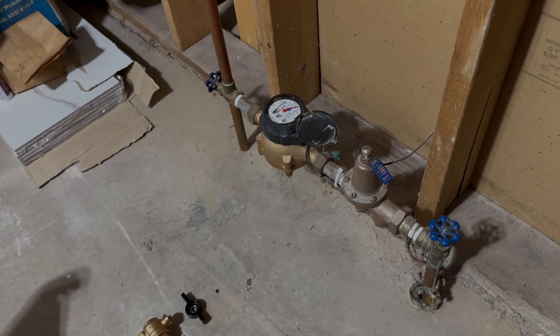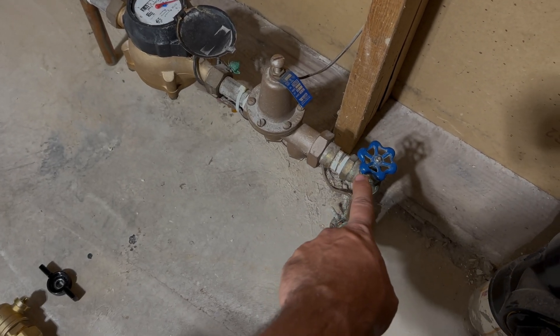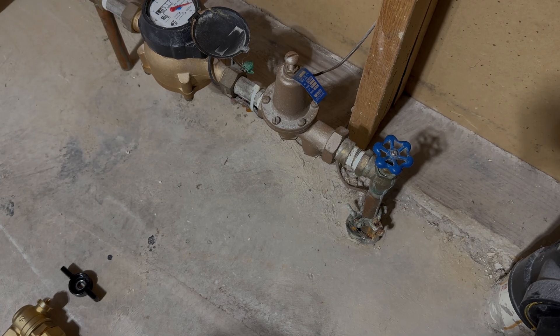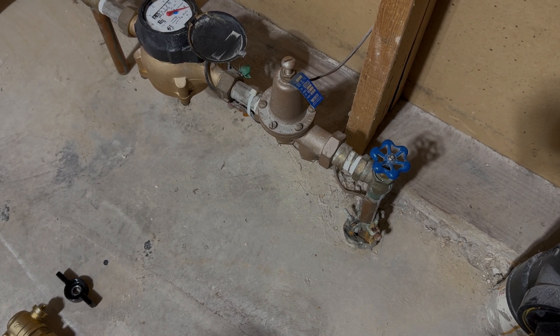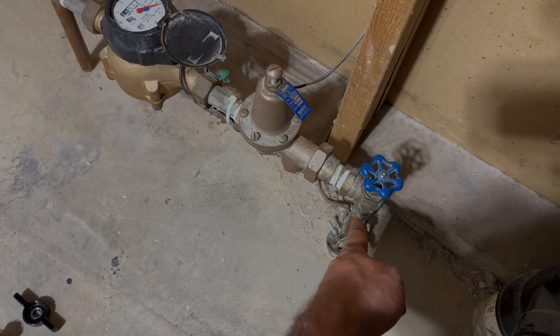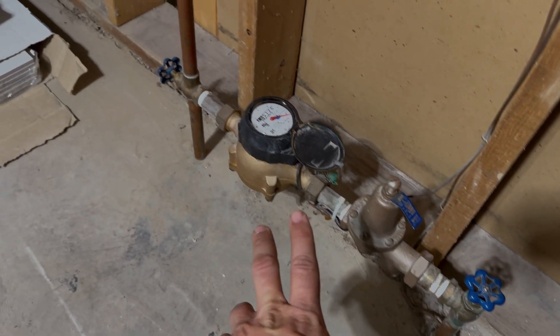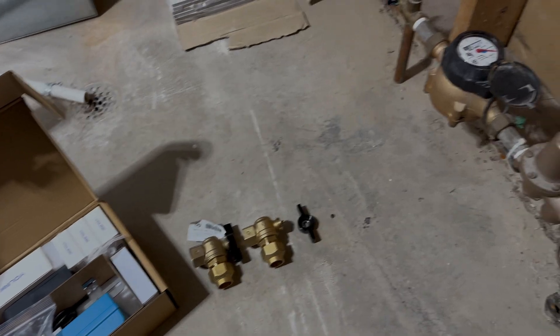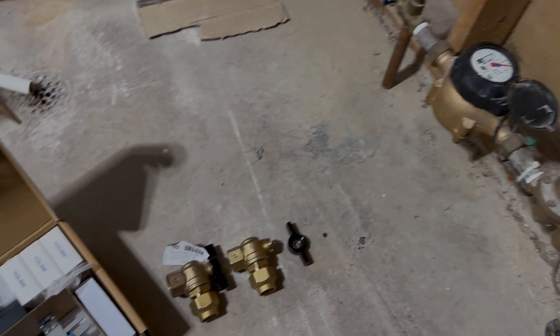So I'm going to have to replace the gate valves. I'm not going to be able to replace this one because I'm not able to actually turn the water main off at the curb unfortunately. So I'll probably come back to that later with some other type of isolation valve, like an Aladdin valve. But for now I'm just going to replace this gate valve here.